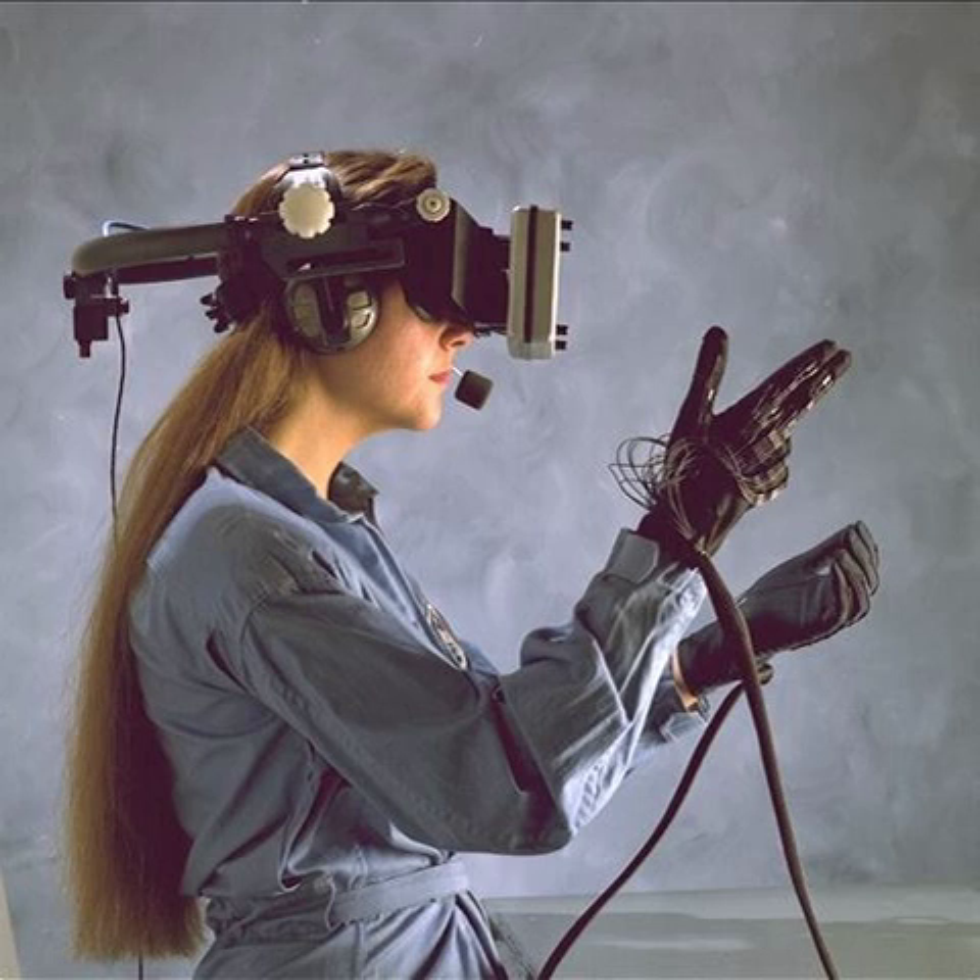One of the first wired gloves available to home users in 1987 was the Nintendo Power Glove, designed as a gaming glove for the Nintendo Entertainment System. It had a crude tracker and finger bend sensors, plus buttons on the back. The resistive sensors in the Power Glove were also used by hobbyists to create their own data gloves.